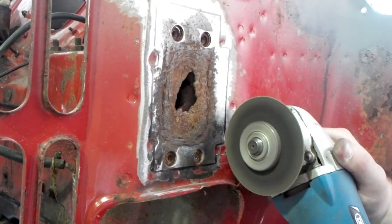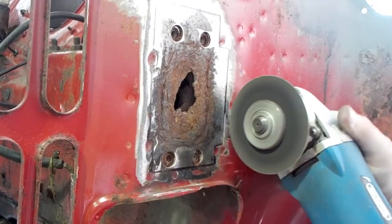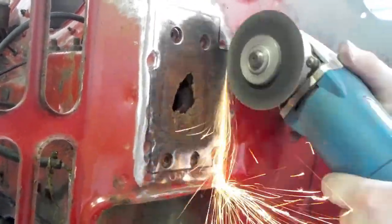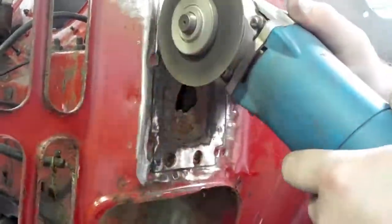Here I am just cutting on the line, being careful to stick to the line as close as possible so I've got an even gap all the way around the plate. I'm also being careful not to go too deep — as I said earlier it's double skinned and I don't want to be cutting through the layer behind. All I want to do is take off this top skin.